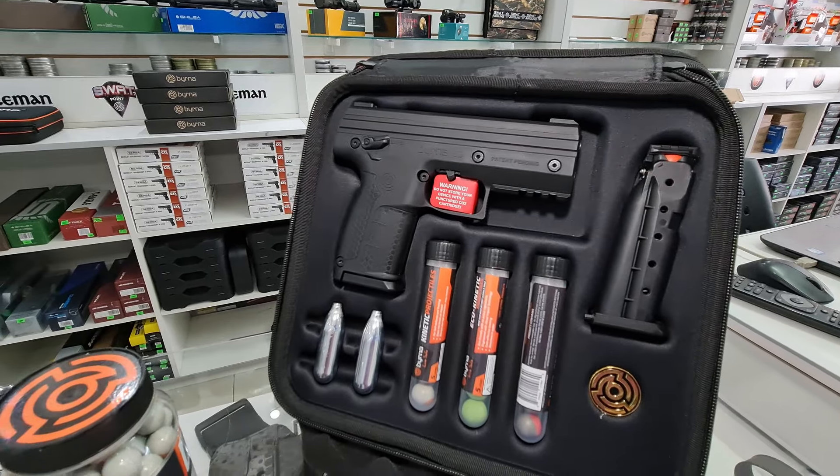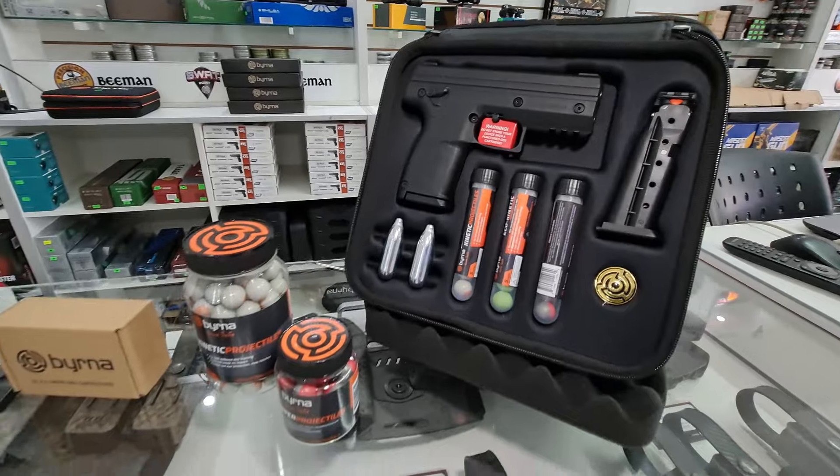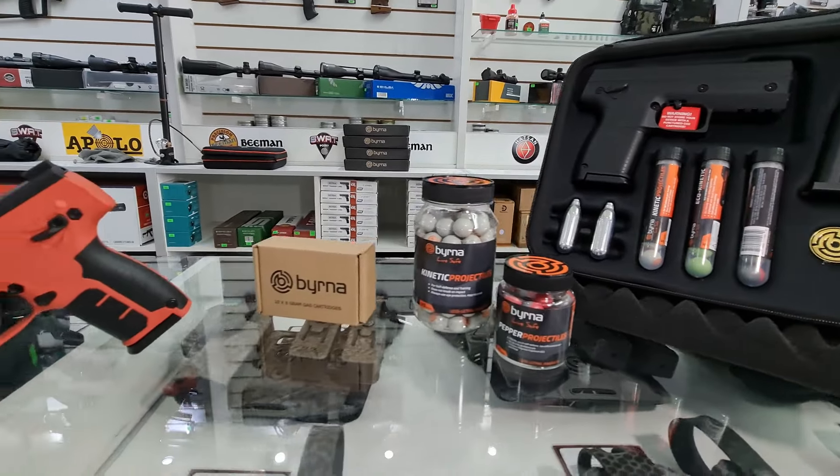Hola amigos, hoy les presentamos la nueva línea de armas disuasivas VIRNA, ideales para seguridad del hogar y el uso de las fuerzas armadas.